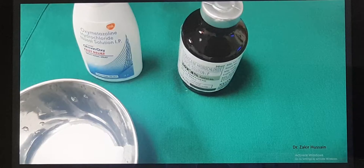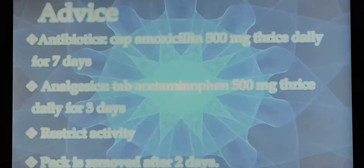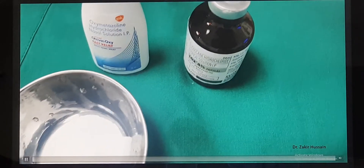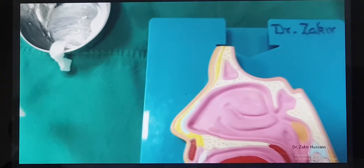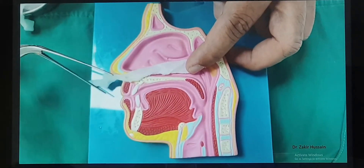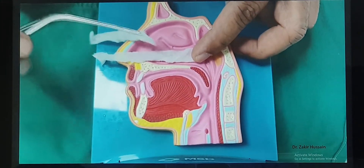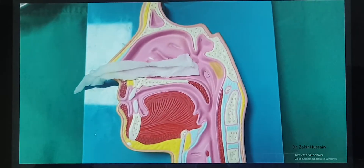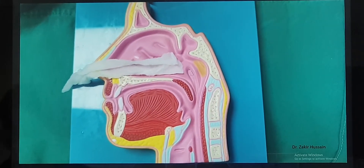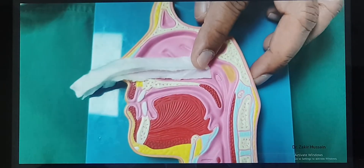Now let me give a small demonstration. For nasal packing we combine two medications as mentioned: a nasal decongestant and lignocaine (a local anesthetic). The cotonoids are placed in the nasal cavity — at least 3 to 4 cotonoids — and left inside for at least 5 minutes. We should be extra cautious with the nasal decongestant especially if the patient is a known hypertensive; sometimes we avoid it if the BP is very high. The second medication, lignocaine, is an anesthetic so the patient experiences less pain.